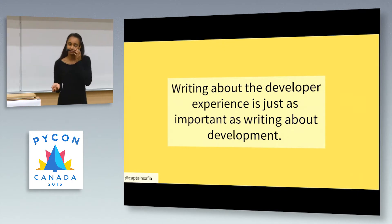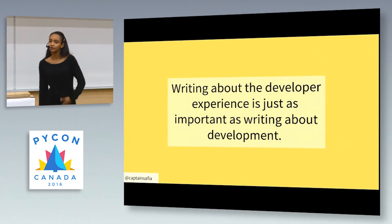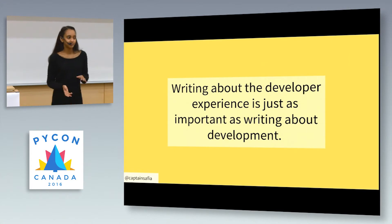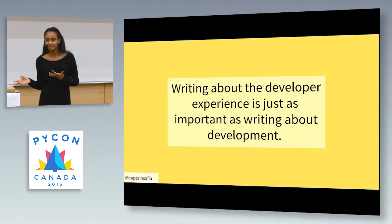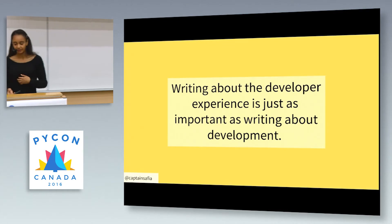For beginner developers, a lot of beginner developers will have no problem finding content on a particular framework or methodology, but they don't have a lot of information about the developer experience — how you move from being a beginner to an advanced developer. A really good example is my friend Adrian Low, a member of the Django community. She transitioned from being a personal chef to a software engineer and catalogued her entire learning experience on her blog, so people can read about what that transition looks like.